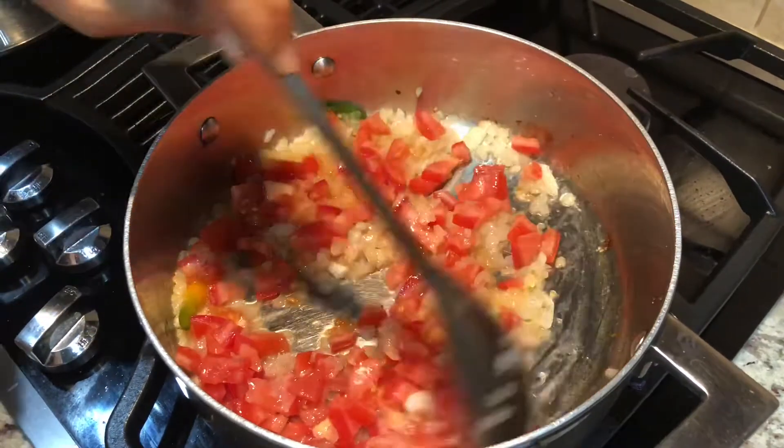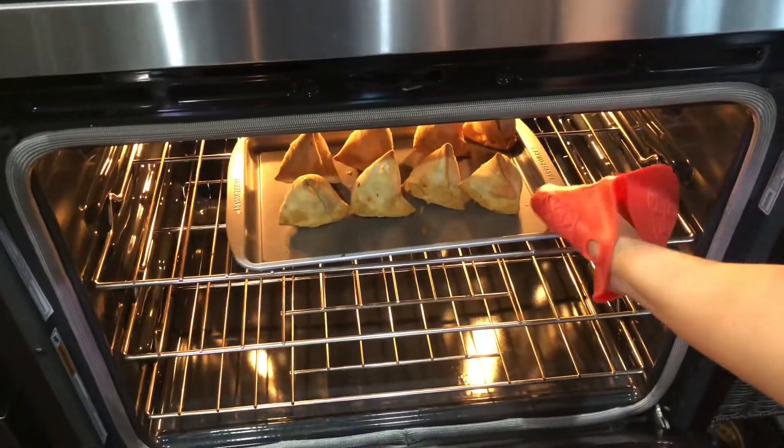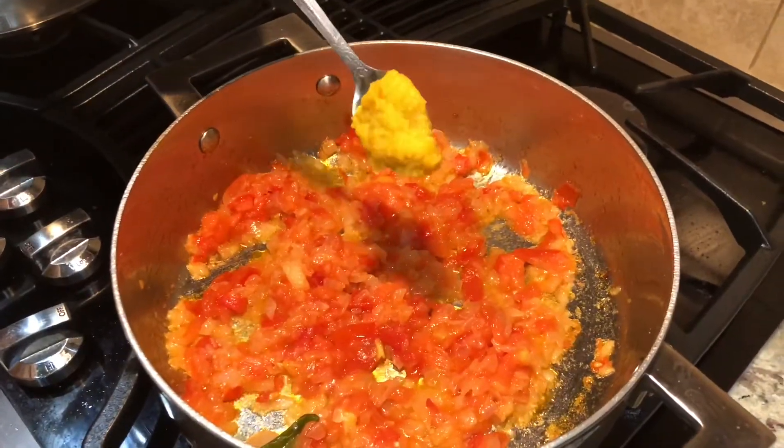Fry until the tomatoes are soft. It actually took 12 minutes for the samosas to bake, so I'm taking them out of the oven now. Let's add one teaspoon of ginger-garlic paste and fry.